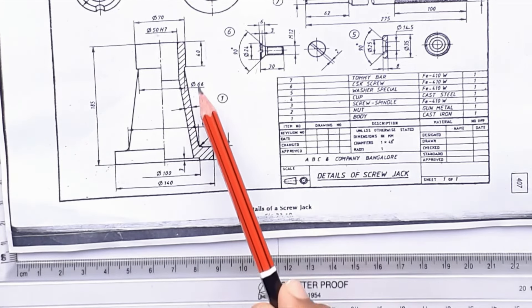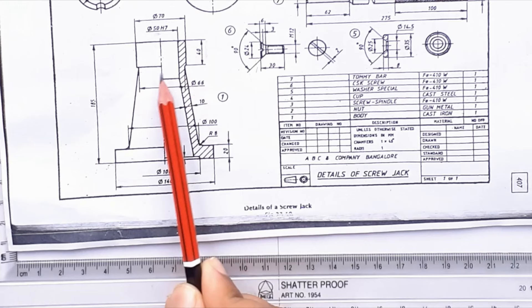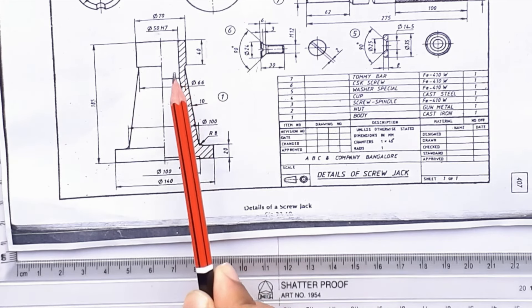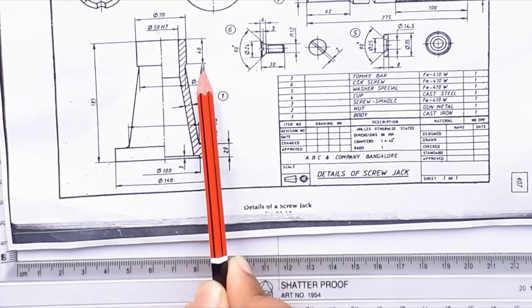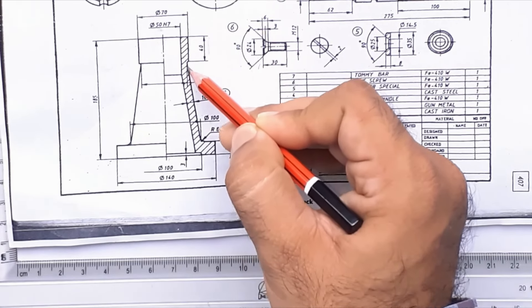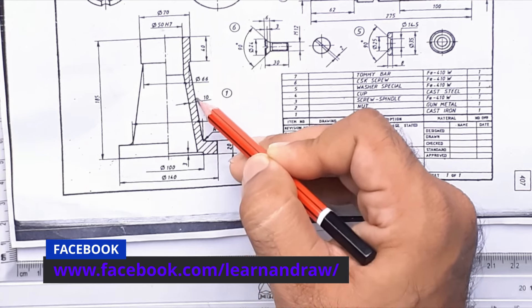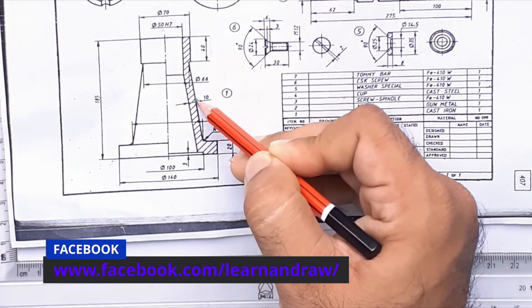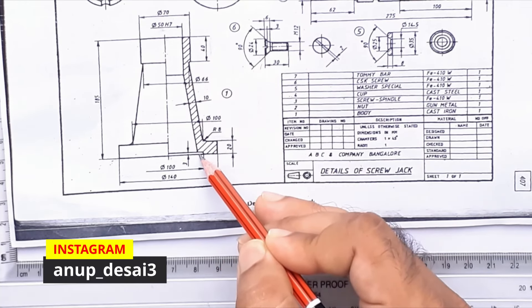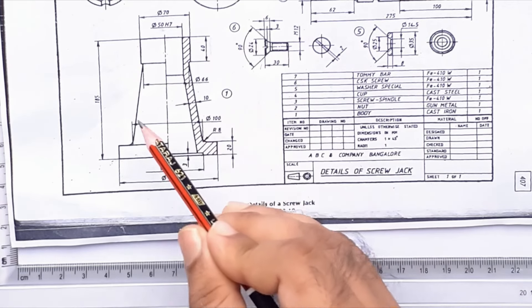The last part of the body is to draw the middle part. Mark the diameter of 66 mm. The total length here is 70 mm, so 70 minus 66 equals 4 mm — mark 2 mm and 2 mm on both sides. After marking 2 mm, join this line up to the bottom line. Tighten the drafter at this line at a distance of 10 mm and draw a line which meets the bottom of the body. Repeat the same step on the left side.